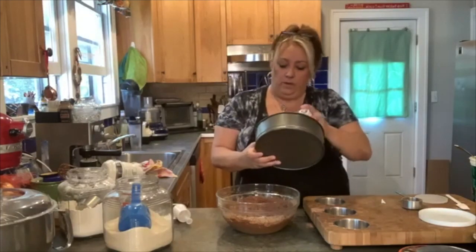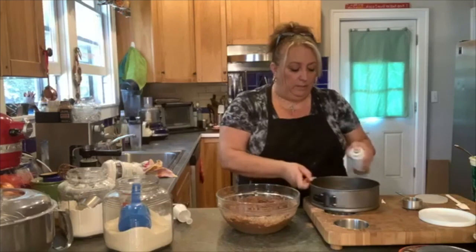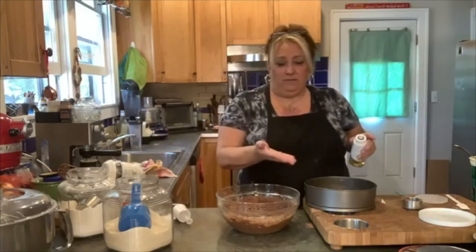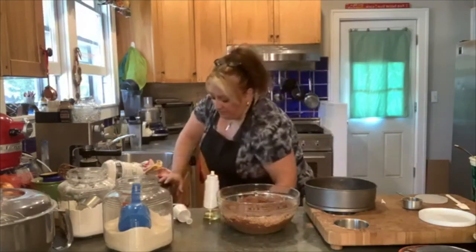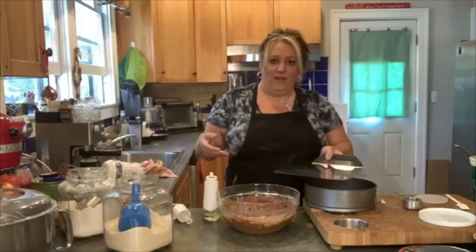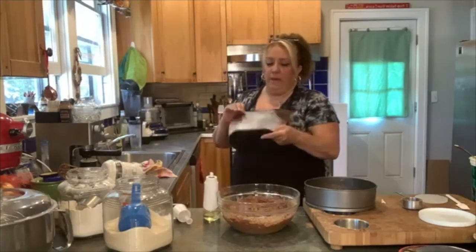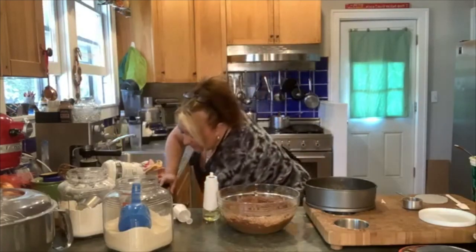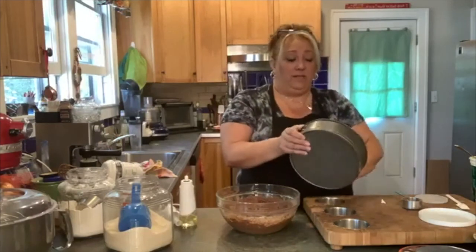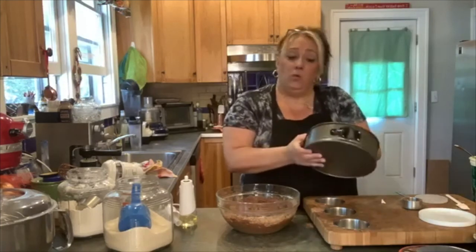So I'm just going to spray this pan. You can parchment the bottom if you want and then slide it off. I have a giant, giant spatula — I can put it under a whole cake and lift it up and move it over. This was actually an old Pampered Chef thing that they don't carry anymore, but that's one of the things that is really cool to have.